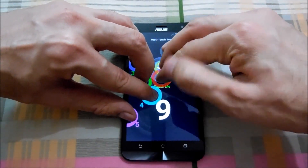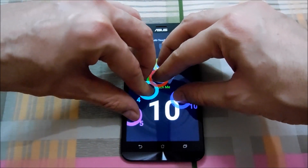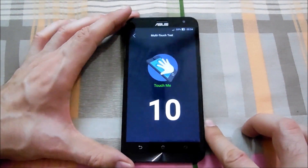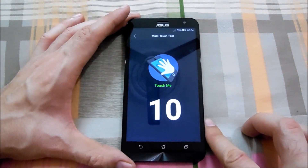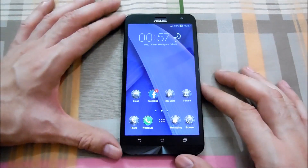Now it's eight, nine, ten — okay so that's pretty good. I wasn't expecting that out of this phone. Yeah, pretty good that it supports 10-point finger touch, very great. Anyways, that's all for right now guys.